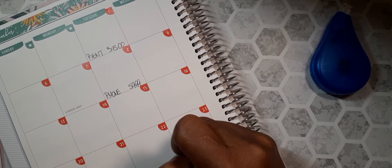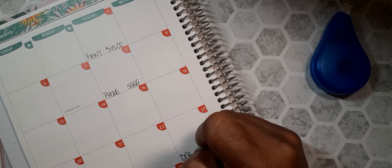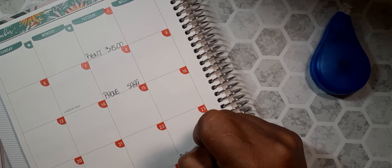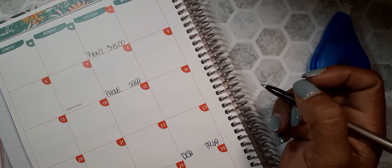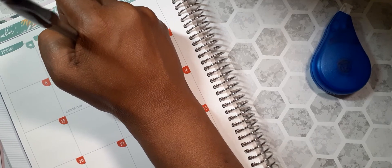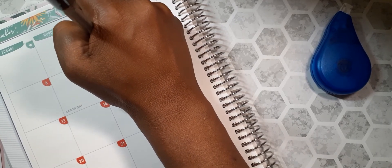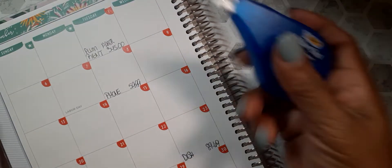My Dish bill definitely comes out on the 23rd, and my half is $89.69. Also on the 1st is my Plum Paper subscription.